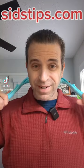Now, here we go. Let's give it a shot. Ooh, that gives you good tension. Ooh, that feels good — that really gets into the neck. Oh wow, this is great. I'll put a link at sidstips.com if you want to check this out and look at it possibly for yourself.